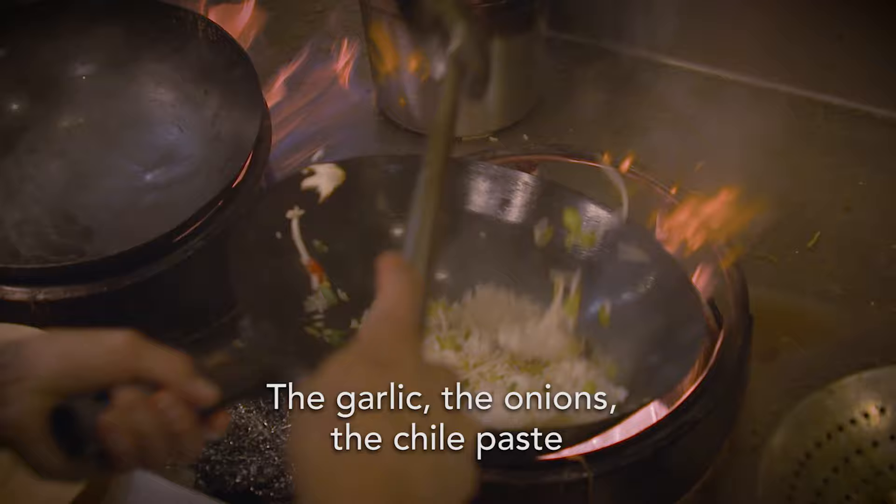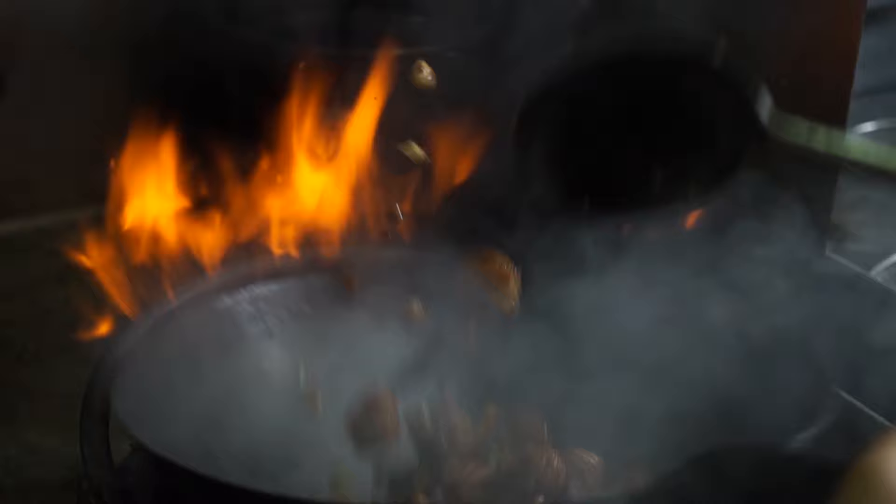The garlic, the onions, the chili things. Make sure everything is going to be perfectly covered, nice and sweet. That steam is just so powerful. It's the breath of wok.